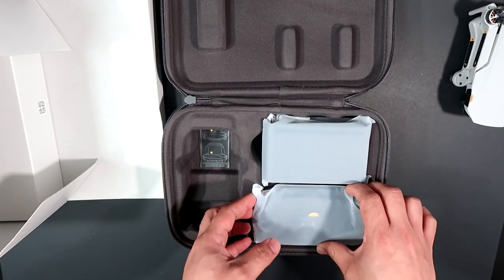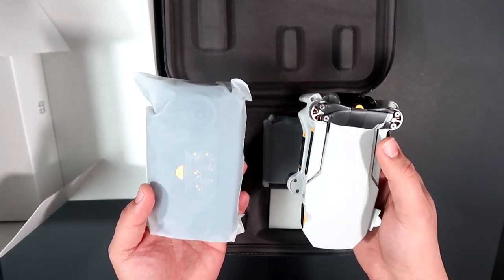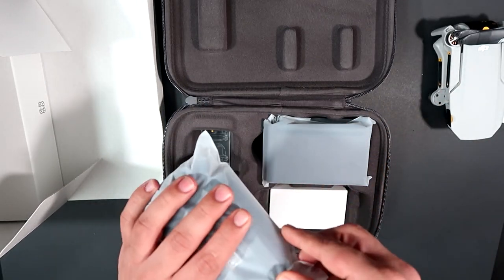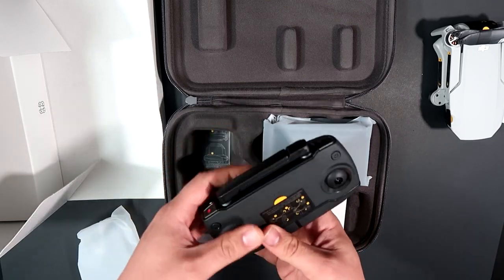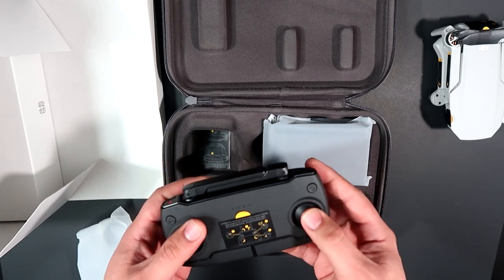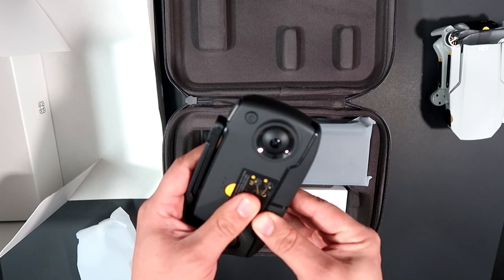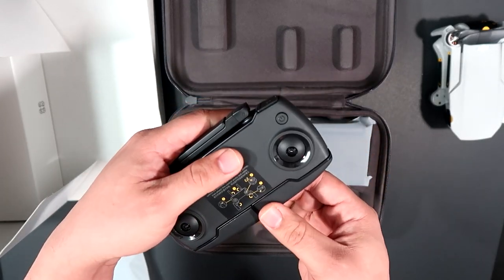The next item is the controller. The weight of the drone is actually much lighter than the controller itself. Compared to my Phantom 3, the controller folds up nicely. Let me open this one up.